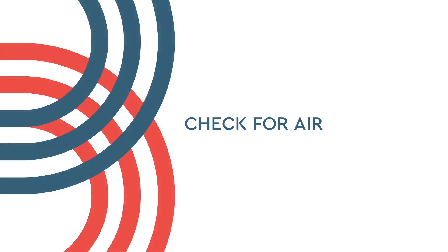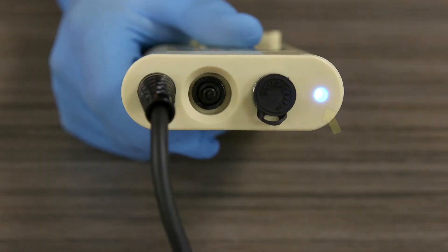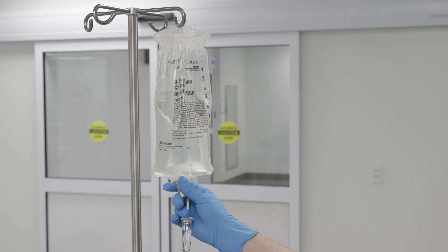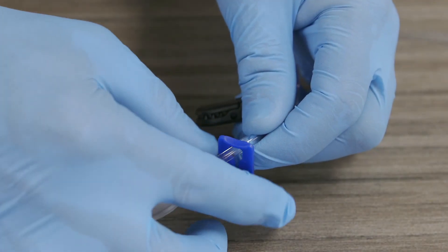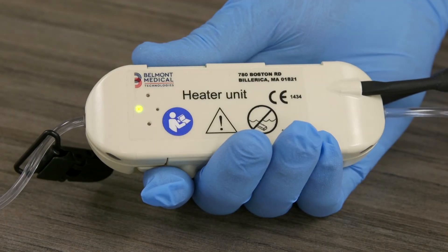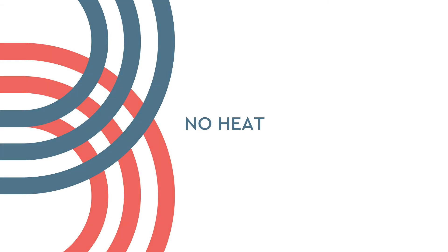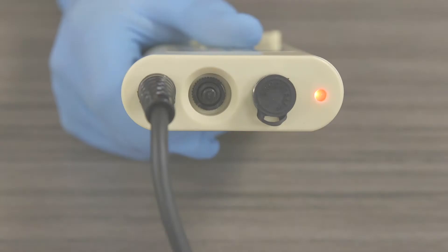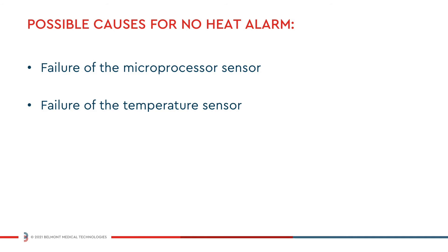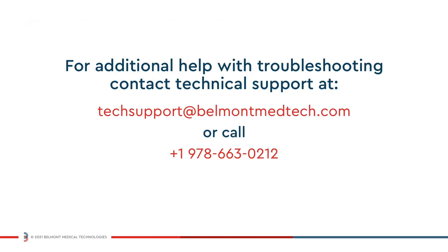If the system detects an empty set or air within the fluid path, blue and red LEDs will flash and an audible alarm will trigger. The heater will continue to function normally. Check to be sure fluid bags are not empty and that lines are not clamped off. The system automatically resets and continues normal operation when air is cleared from the disposable. If the system detects no heat to the heater plates, blue and red LEDs will flash and an audible alarm will trigger. A no heat alarm may be caused by a failure of the microprocessor or temperature sensor. If the failure reoccurs, please contact customer service for assistance.